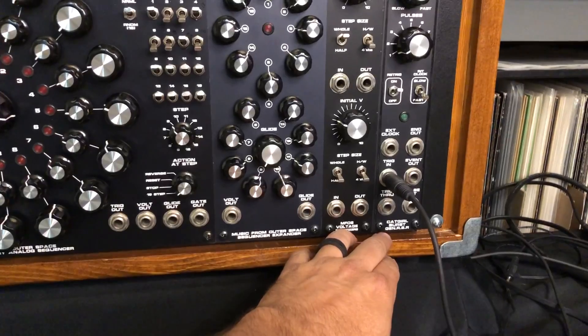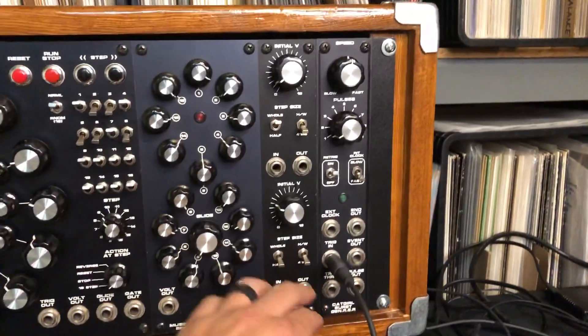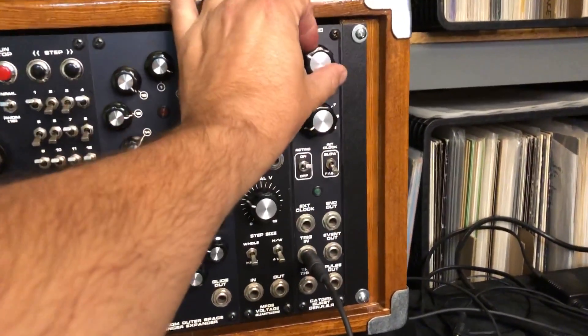And then lastly, there is the CGS Catgirl Synth Burst Generator. This actually takes a trigger input and will give you up to 9 pulses per trigger with an adjustable rate.